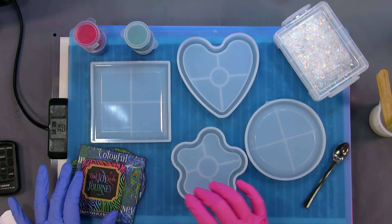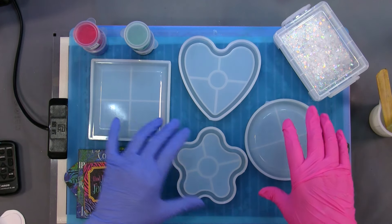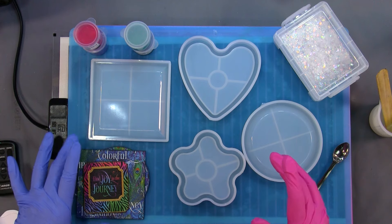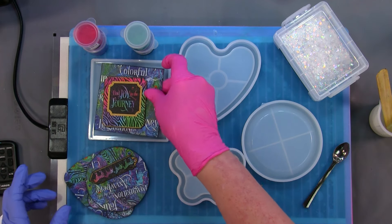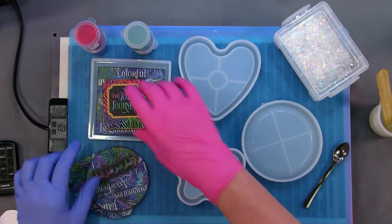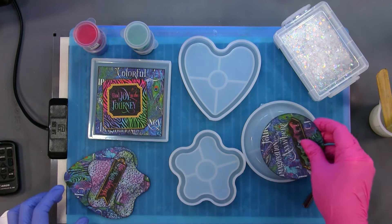Hello, welcome to my channel. My name is Sierra, and today I want to work on these coasters. What I did was I took a square die and a circle die that closely fit the center portion of the coaster. You can see how it's raised a little bit here, so I wanted it to fit in there as close as I can.